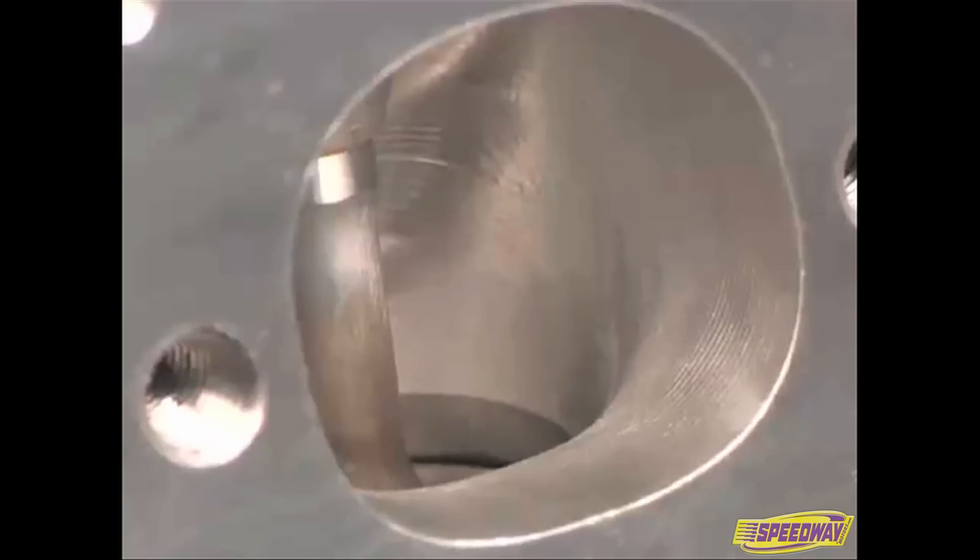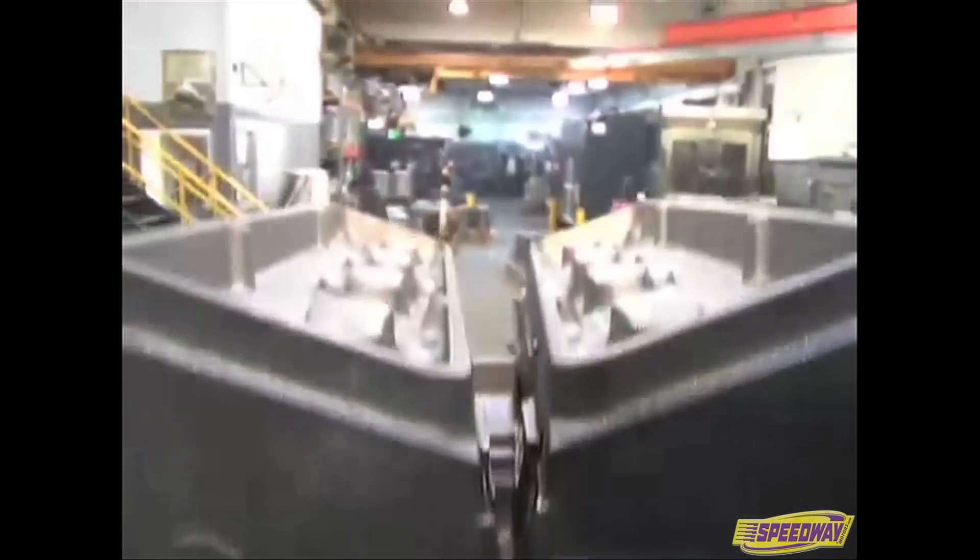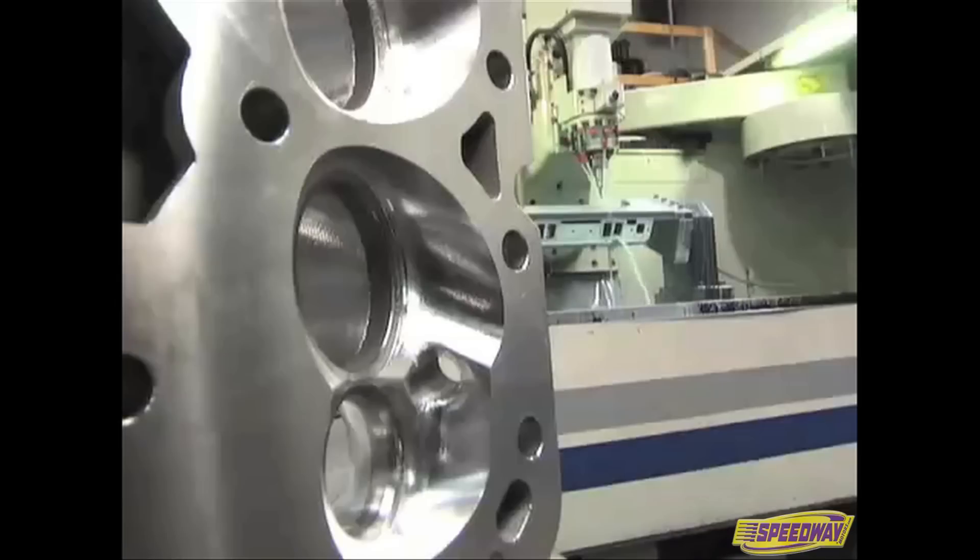Intake port sizing ranges from 200 to 230 cc. From technology to initial and final machining, we are going to show you what it takes to make Dart's race-inspired heads.